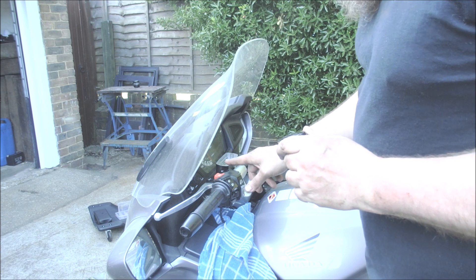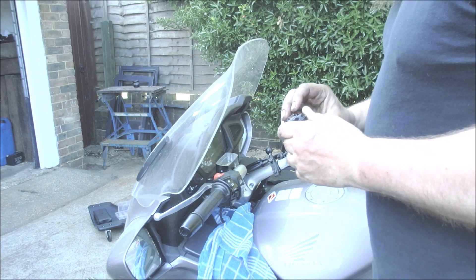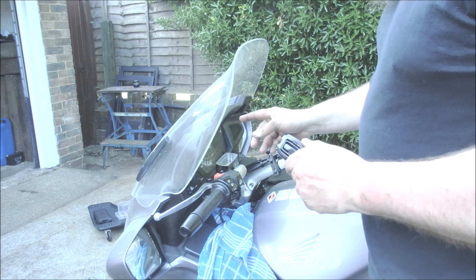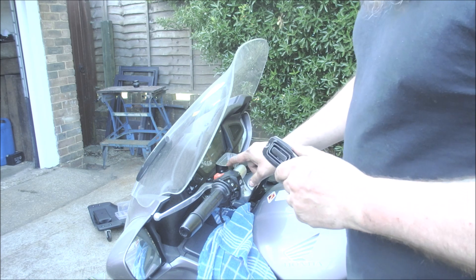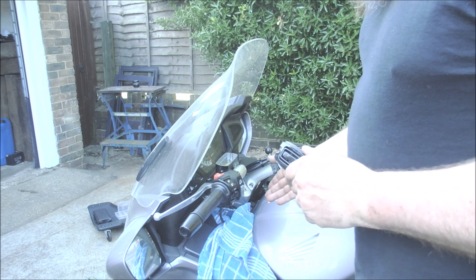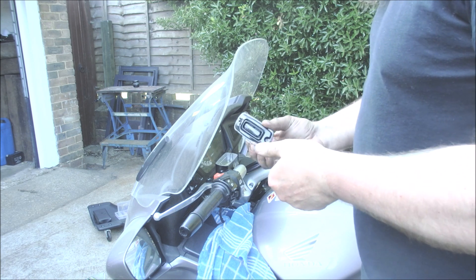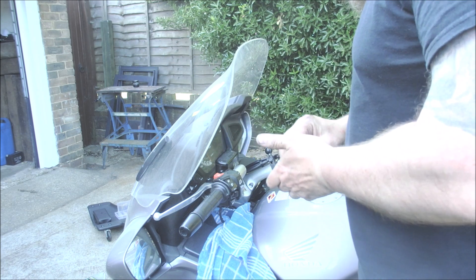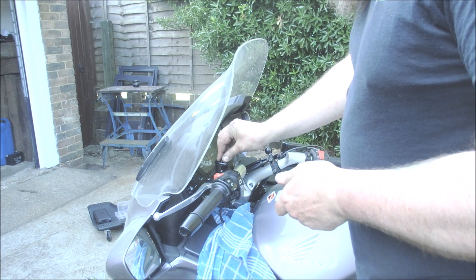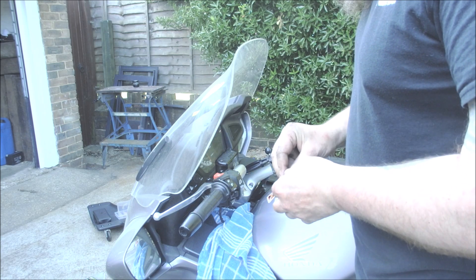Once you're happy that the lever has enough tension behind it and you're not seeing any more air come up, put the cap back on. Don't worry about the level at the moment because it's on the side stand. When we put it on the center stand we'll take another reading, but for now we're just going to put the top back on — just lightly, we don't want it spilling when we start moving.